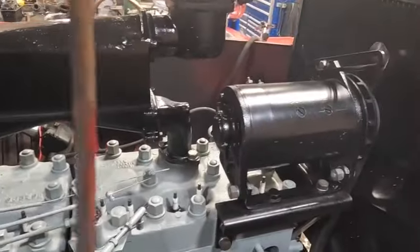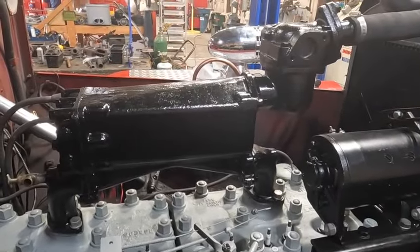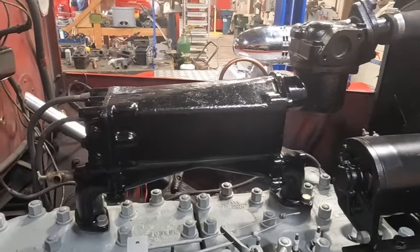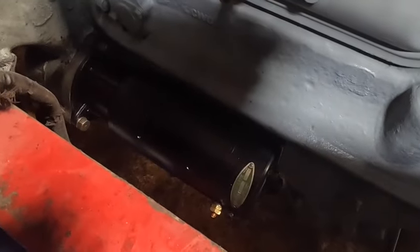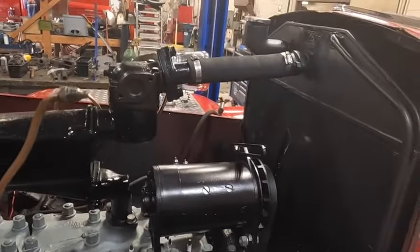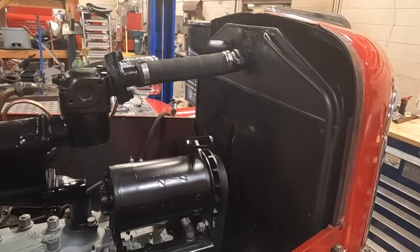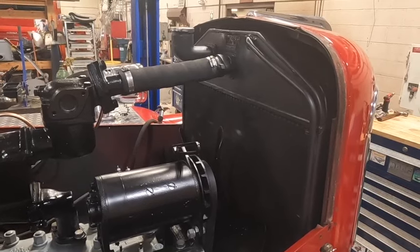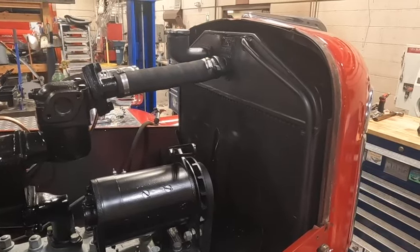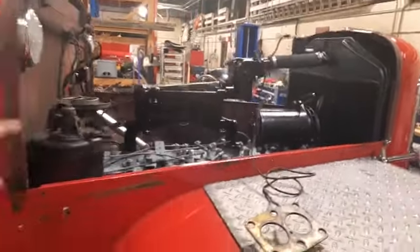We've got the generator all done, went and painted the engine cooler, and gone through everything. The starter motor is completely rebuilt. We had the radiator repaired — luckily it was in really good condition, just needed a few repairs on the top tank. The radiator shop gave it a good bill of health and it's good for a long time. That's where we're at on the engine.